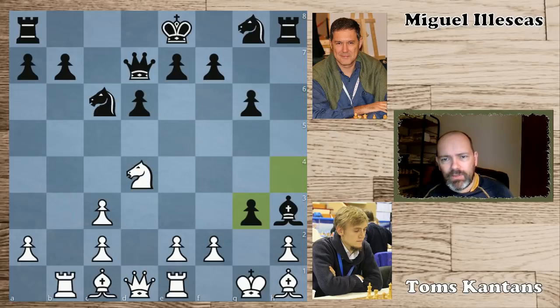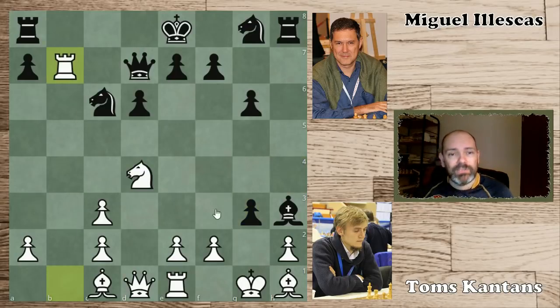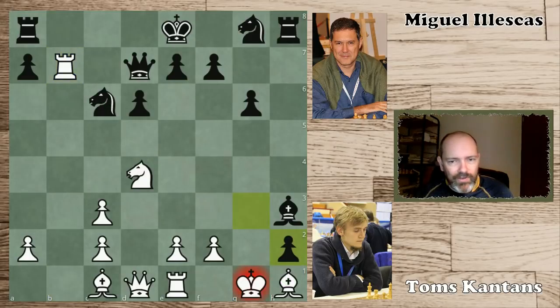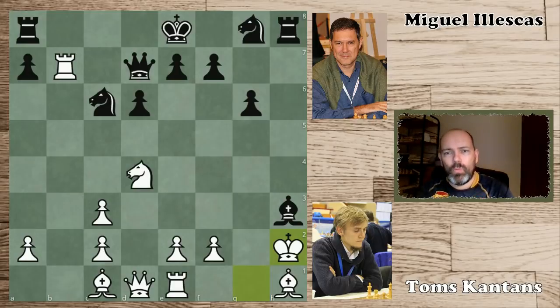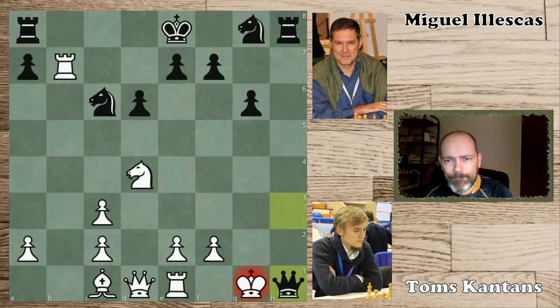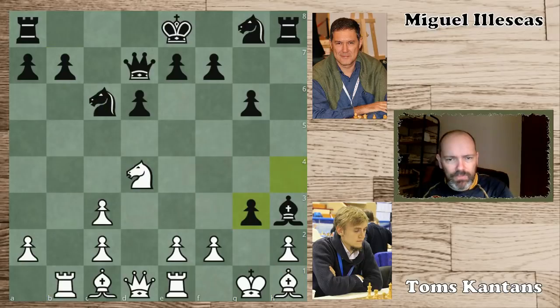Let's put on the analysis board color. An interesting point here: white can't get greedy with rook takes b7, which looks good, because of bishop takes c6 — the queen is pinned, so he can't take on b7. Because after bishop takes c6, you will lose immediately to g takes h2, king takes h2, and what is the winning move? Many moves win but this one is the most convincing — you can't take it because of queen h3 and mate on h1. So the option to get greedy is actually not an option.